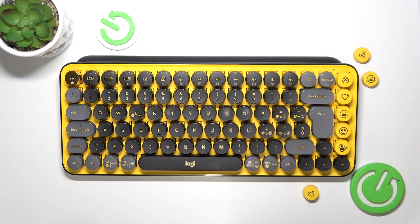Hello, in this video I'm gonna show you how to connect your Logitech Popkeys keyboard to your iPhone.